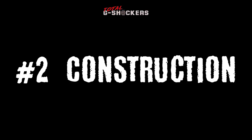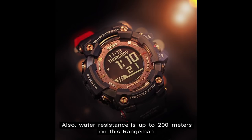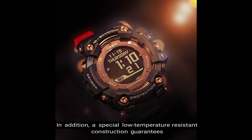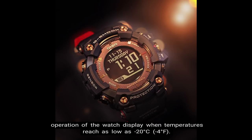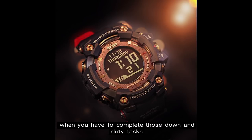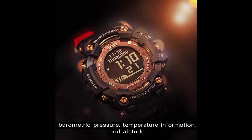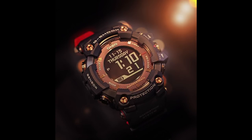Number 2: Construction. The Rangeman, being a G-Shock, is of course shock resistant. Water resistance is up to 200 meters. A special low temperature resistant construction guarantees operation of the watch display when temperatures reach as low as negative 20 degrees Celsius, which is negative 4 degrees Fahrenheit. The mud resist construction helps ensure that nothing gets into the watch during down-and-dirty tasks. We also have triple sensor capabilities providing instant access to direction, barometric pressure, temperature information, and altitude when needed under survival tough moments.